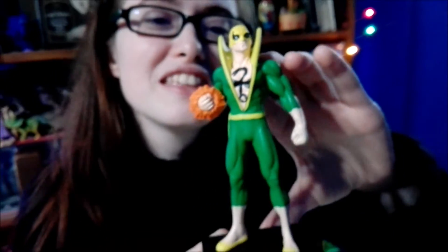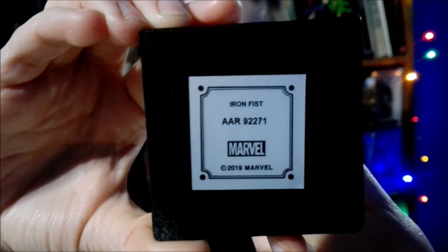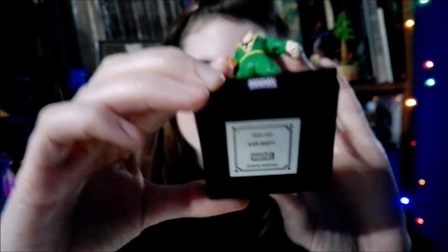I'm going to show you the number on the bottom, which proves this is an official collectible from Marvel. That one's ours. You tell me what do you think about our brand new Iron Fist figure — I think he looks really cool, but I look forward to hearing from you guys.